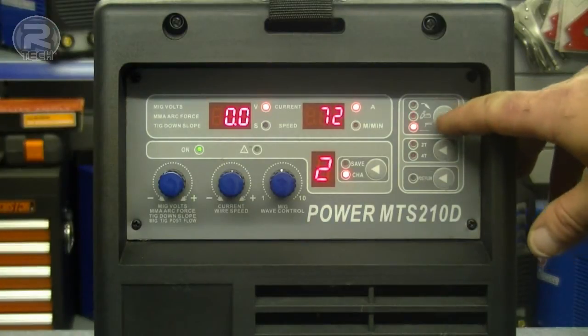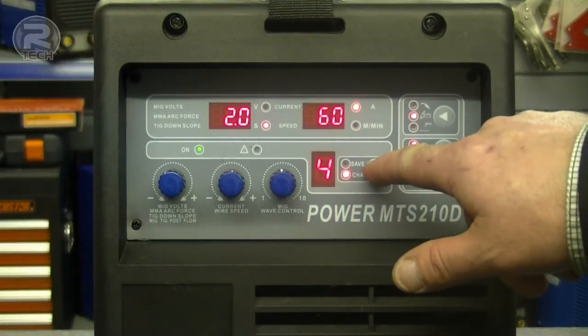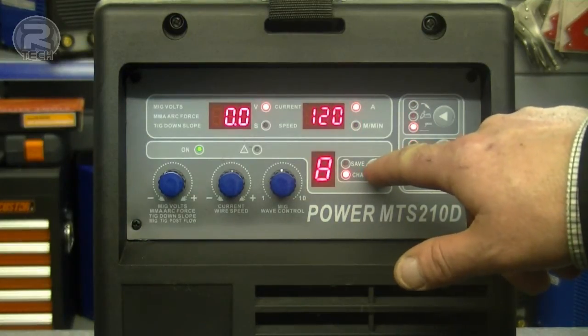At the touch of a button you can switch between MIG welding, TIG welding and ARC welding, and store all your favourite presets in one of the 10 memory channels.